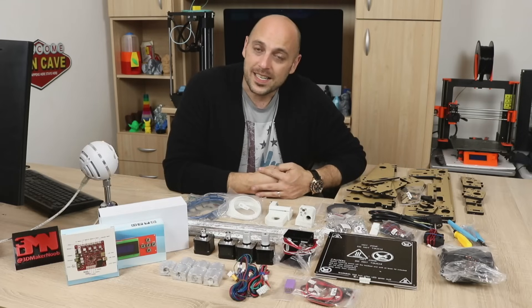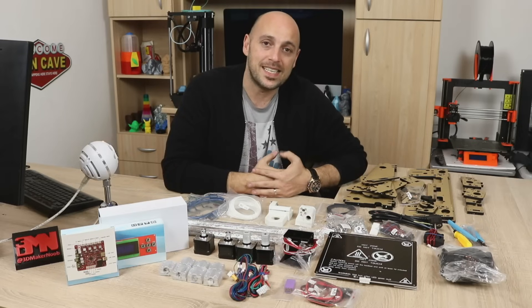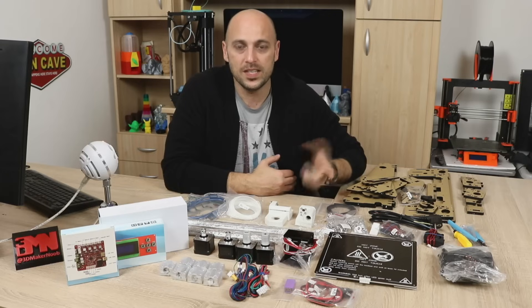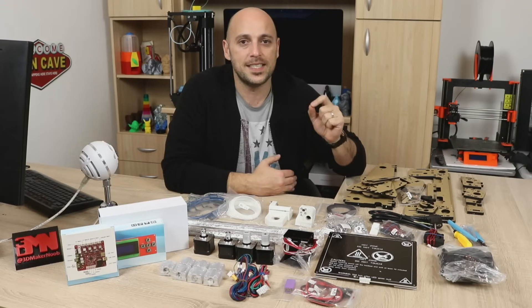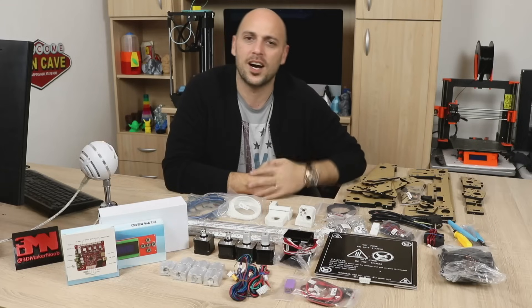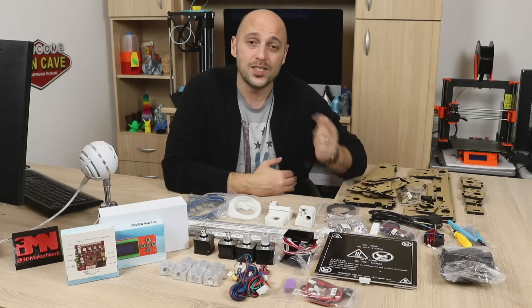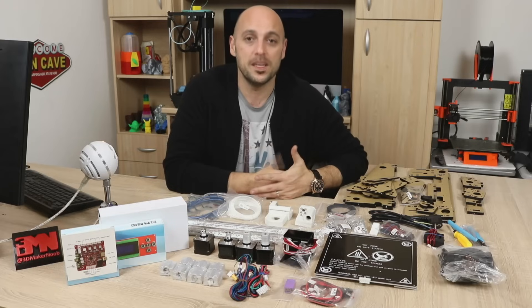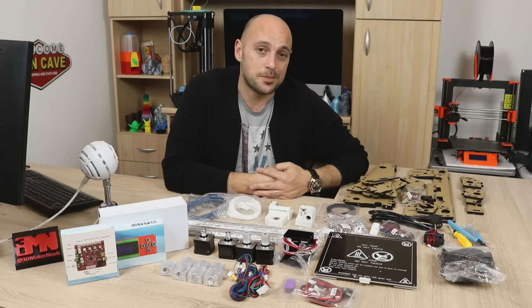They were also very kind enough to offer me a coupon code for you guys. If you want this printer, it's currently at $185 on GearBest, but if you put the coupon code in at checkout you will get a 10% discount, and I think it comes to about $165, which is absolutely worth it. So please check it out. I have no idea how long the coupon code will be available, so make sure you hurry if you're interested in this printer.